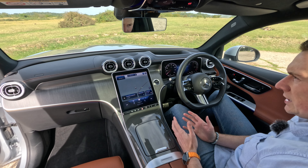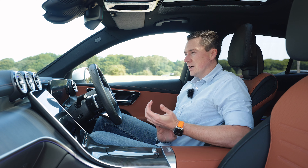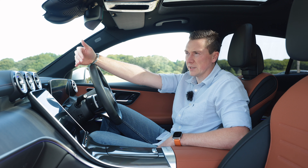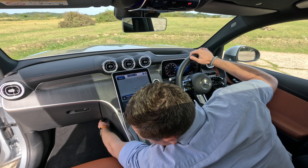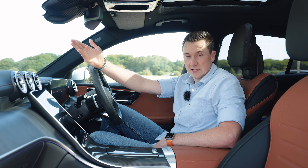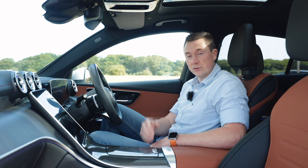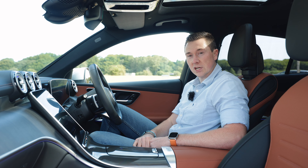One thing I've forgotten to mention in previous Mercedes reviews: Mercedes-Benz have an option for a built-in dash cam on some models, using the augmented reality sat nav system. There's also a hidden 12-volt socket just below the windscreen area — so if you don't have the built-in dash cam, you can mount your own up here and run the wire down without any trailing cables.